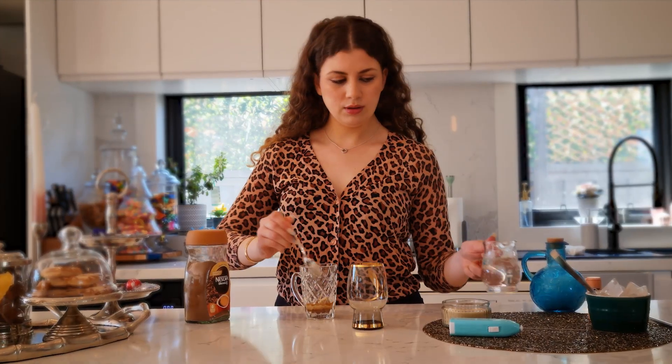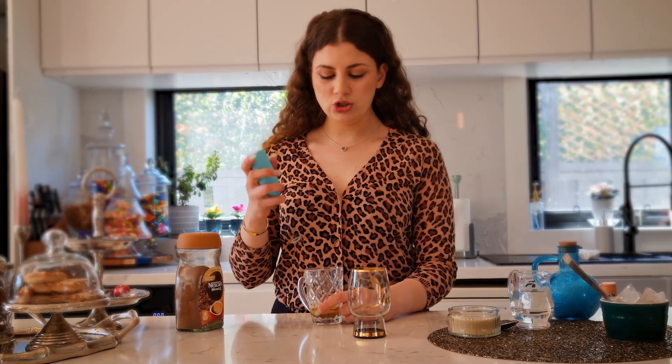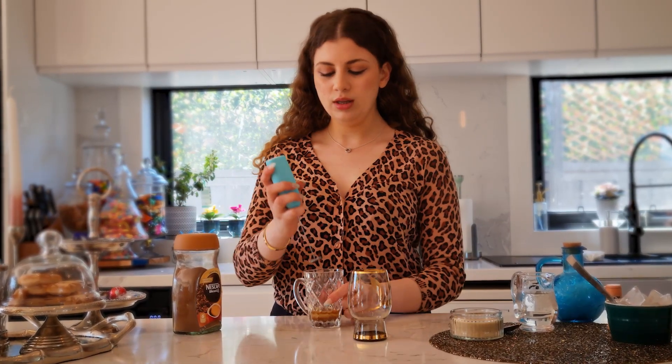Then I'm just gonna add two teaspoons of water, and we have to combine this for about five or six minutes till the mixture looks like a creamy and smooth texture.